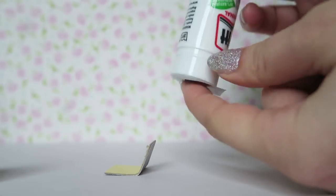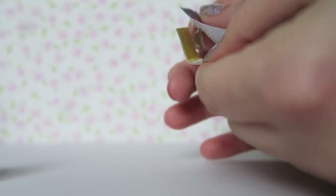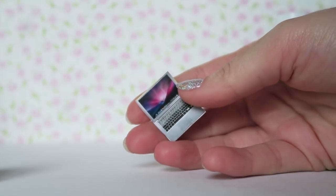This will make it stand upright just like a laptop. Then take the front side of the printable, cover it in glue and stick it on the other side. And you're done! Easy LPS laptop.